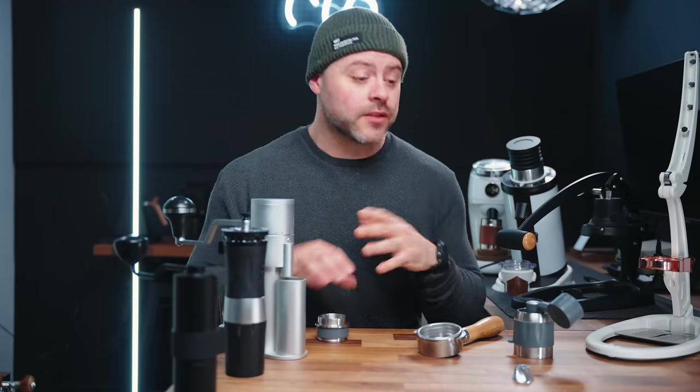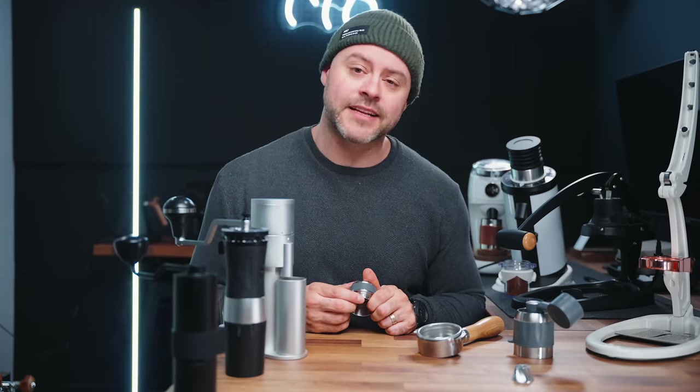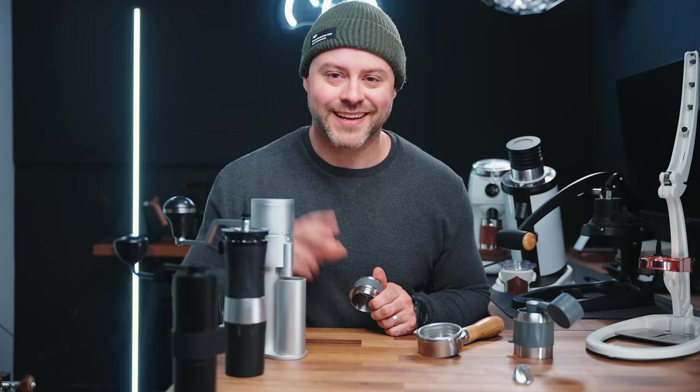And if you have something like the Neo with a pressurized portafilter that creates resistance for you, you can go even cheaper. I hope you guys learned something today. If you did, make sure you hit that like button down below, follow Flair, and subscribe to this channel. Thank you so much for watching, and we'll see you all in the next video. Have a wonderful day. Peace.